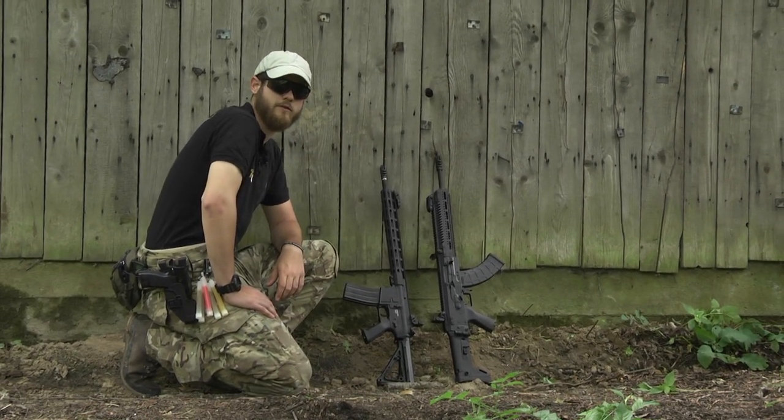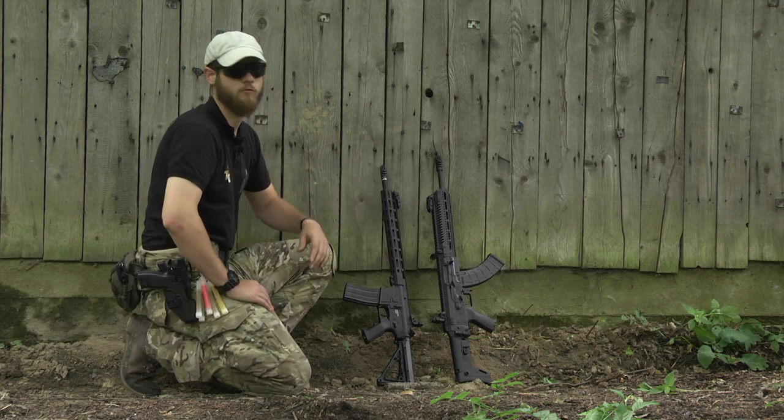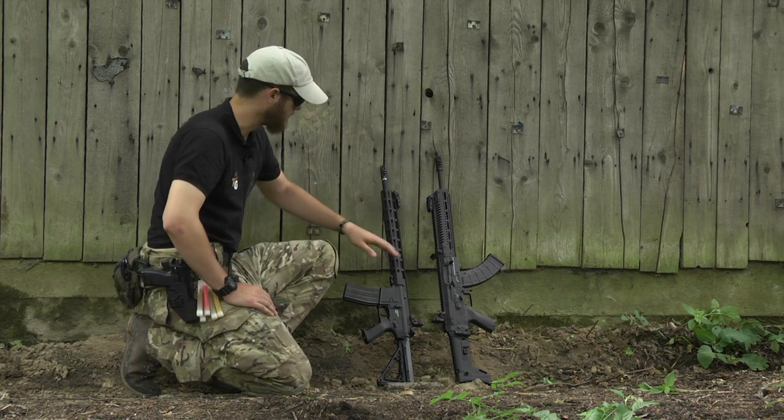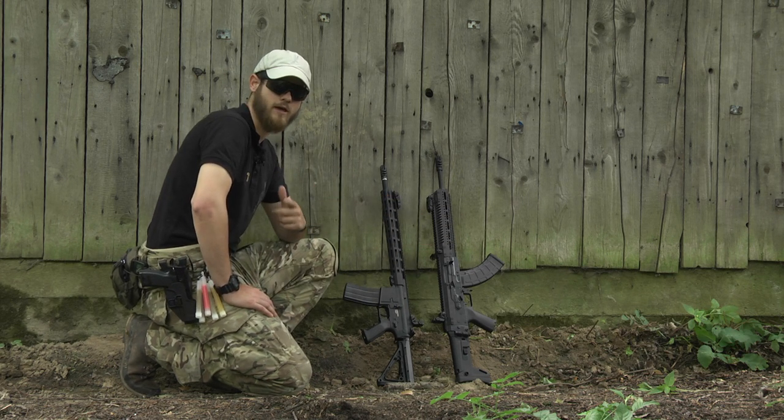Hi everyone, it's me Philippe from the internet shop Taiwan Gun. Today we will present you two new replicas which can be found in our offer: the RF15 and the Centaur B from Arcturus. Let's do some tests.